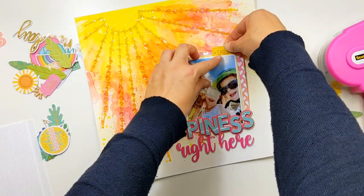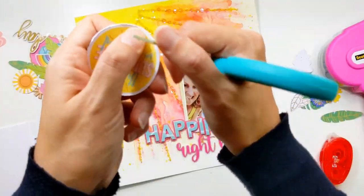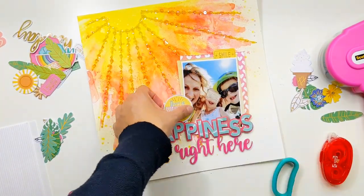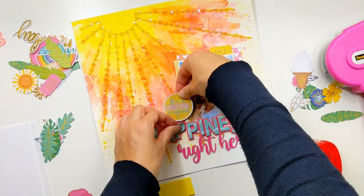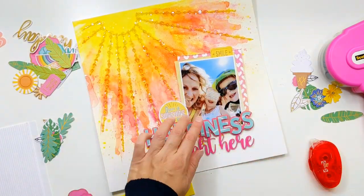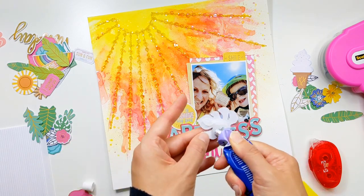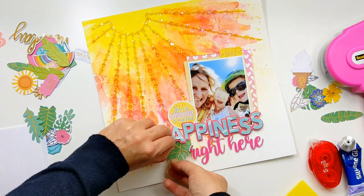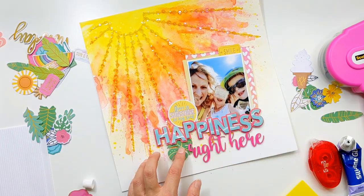I've got a lovely set of ephemera pieces, again from Rosie's Studio's Soul Shine collection, and so many of the pieces from this ephemera pack tie in so beautifully with the background and the feeling of this page. I love that little piece that says 'there is sunshine in my soul' — it was just perfect for capturing this holiday memory. I've got these lovely little leaves and I'm just going in and building around my photo.